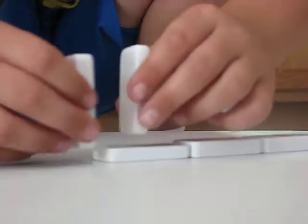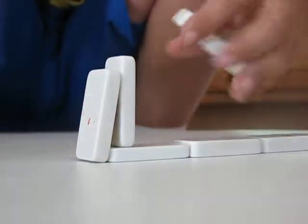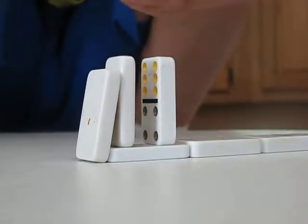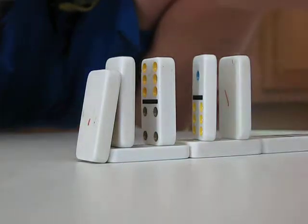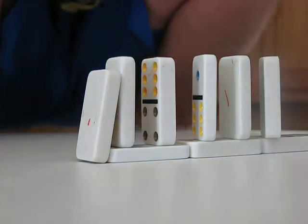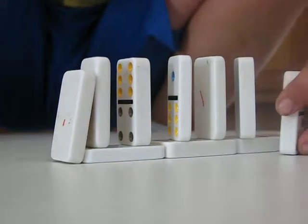Now you're just gonna keep putting a couple straight, and then you're gonna curve it and then go down.